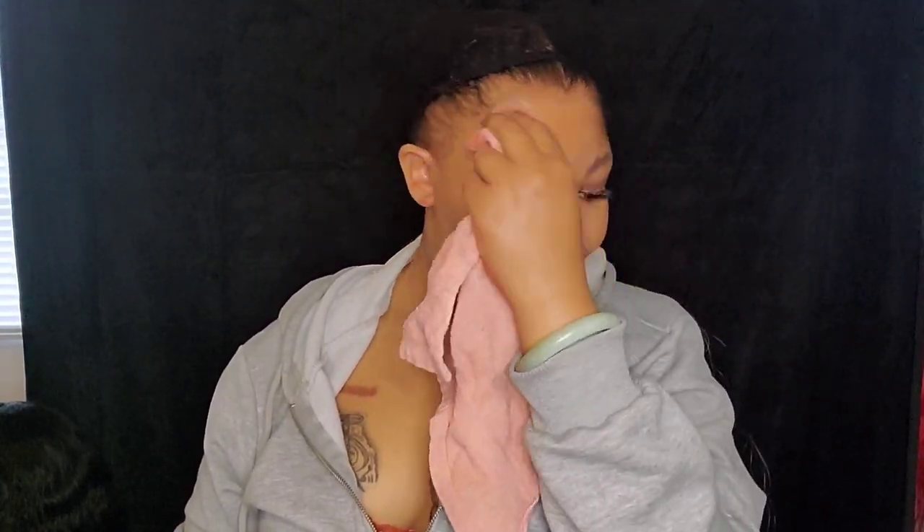All right, so now we're gonna go ahead and alcohol our hairline. I like to use a soft cloth for this, but you can use whatever — you just want to get any makeup or debris off your forehead. Here is our dry unit and I think the pattern is actually pretty nice. They say it's a loose wave, but to me it kind of looks like a body wave. It's a cute wearable pattern.